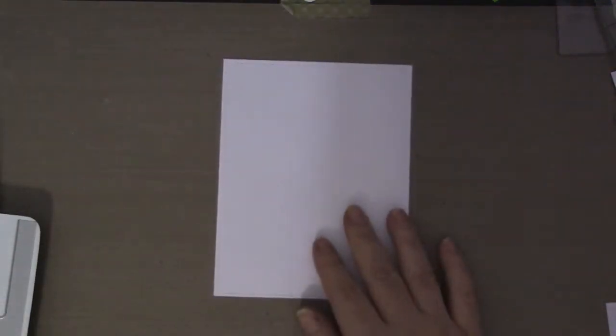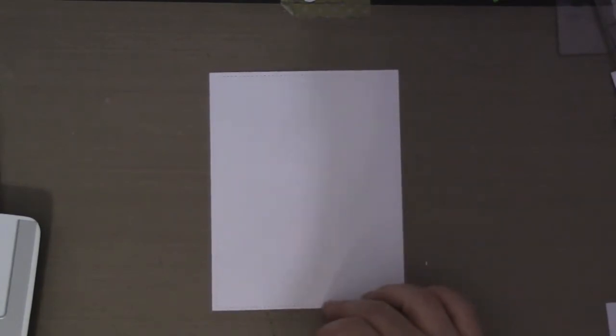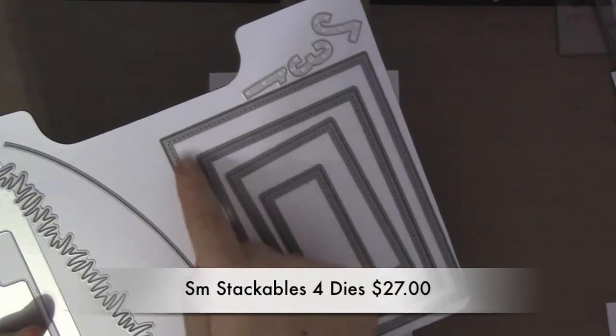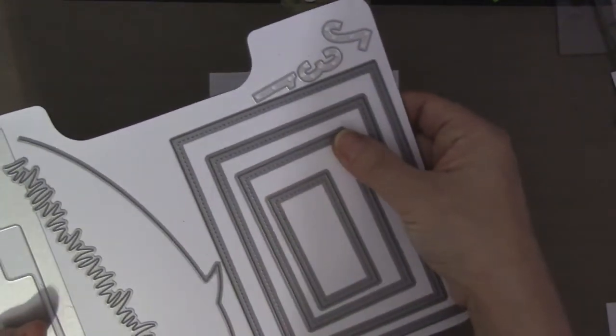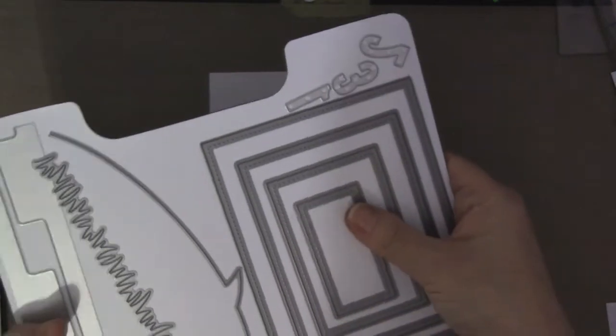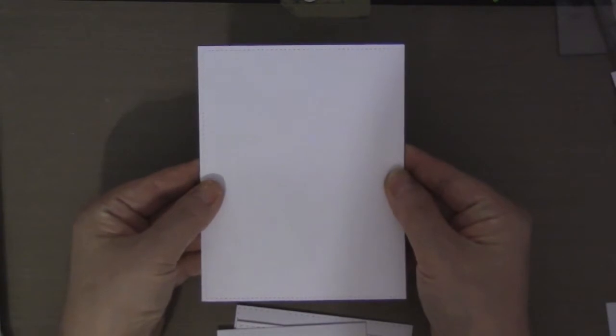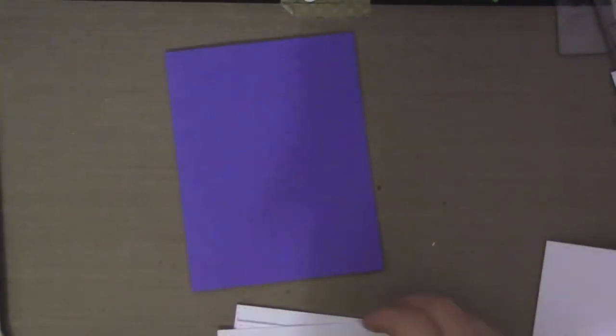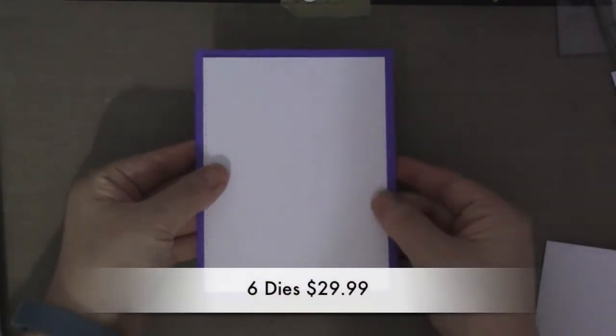First off, this right here is the Lawn Fawn large stitch rectangle. I don't have the small stitched rectangles, but Lawn Fawn has their dies in a large version and small versions, and you have to buy both sizes in order to get all the sizes. This is the largest die that I have and it covers the entire A2 size front.